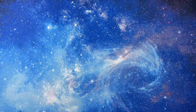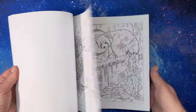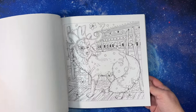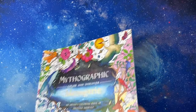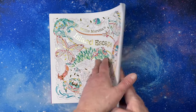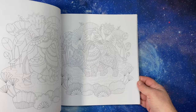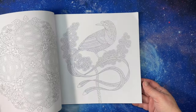I finally got Mythographic Menagerie, adding it to my collection. I also got Millie Murata's Island Escape, adding it to my Millie Murata collection. I don't necessarily want all of her books, but this one I wanted.